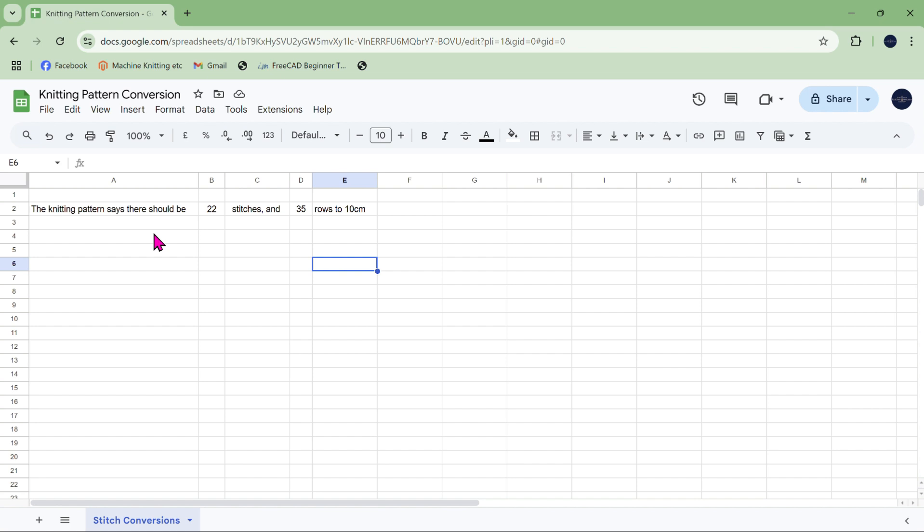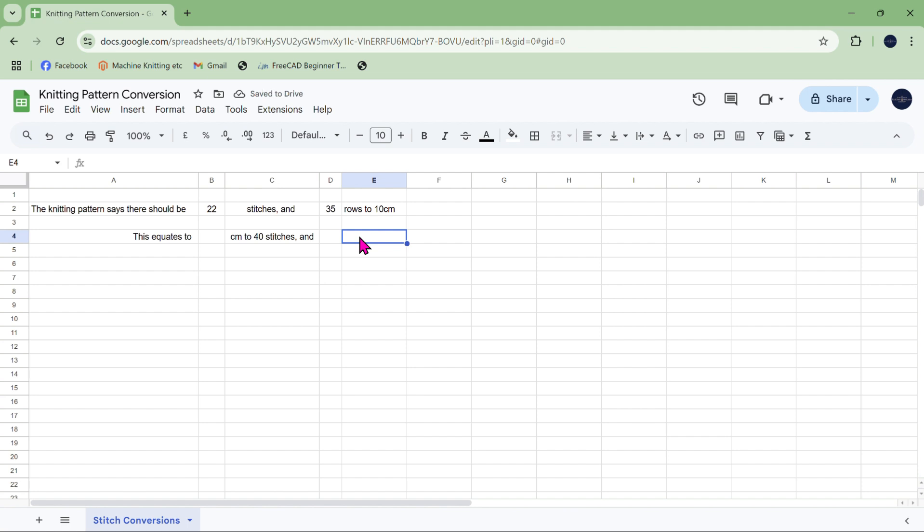Those are the numbers I'd use — you can make changes yourself. So a couple of lines down I'm going to say 'this equates to', put a couple of spaces and justify that to the right, and it's going to be some number of centimetres to 40 stitches, and some number of centimetres to 20 rows. So now what I need to do is change those cells to a calculation that shows what this is equivalent to in centimetres to 40 stitches.